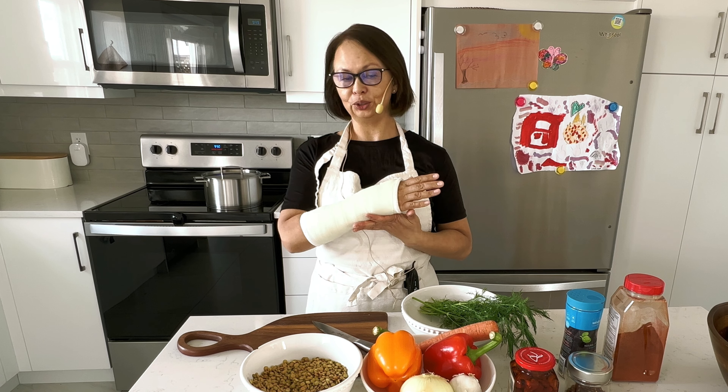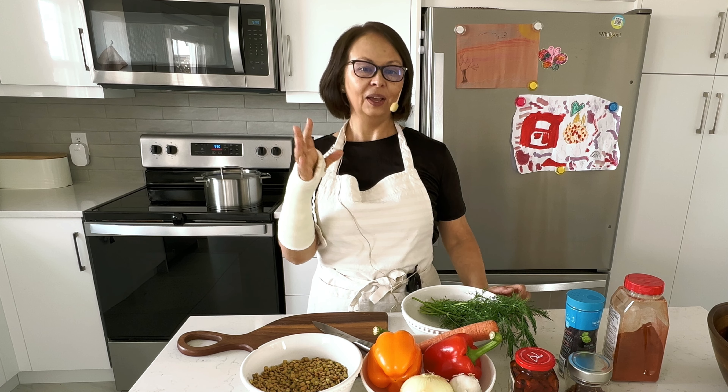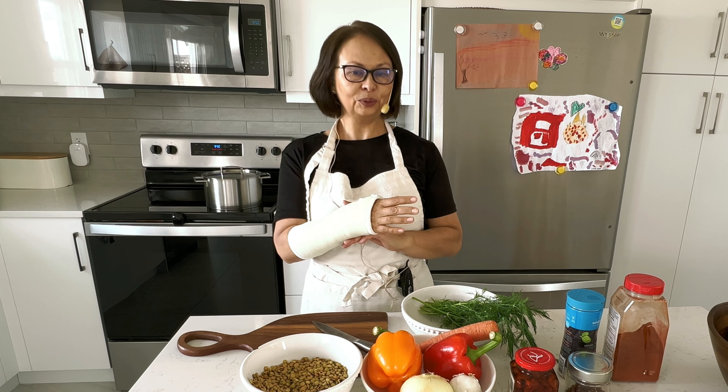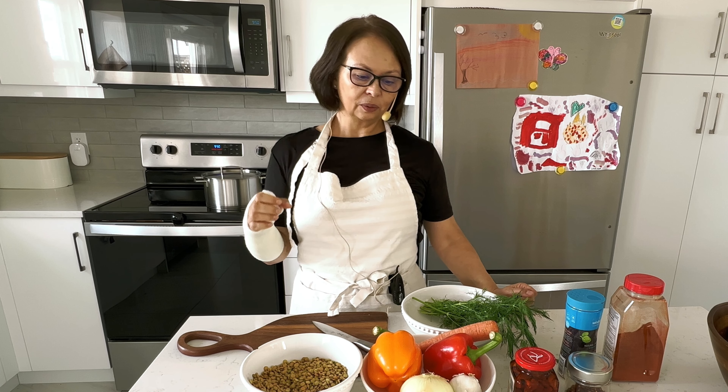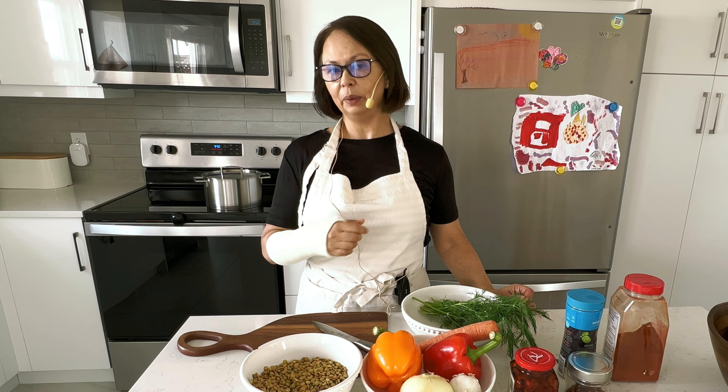Hello everyone, welcome back to my channel. I had a break from making and posting videos on YouTube because of an injury. Finally my fingers can move and I don't feel any pain in my wrist. I was thinking to start posting videos again when they remove my cast, but that's not going to be until the end of May.